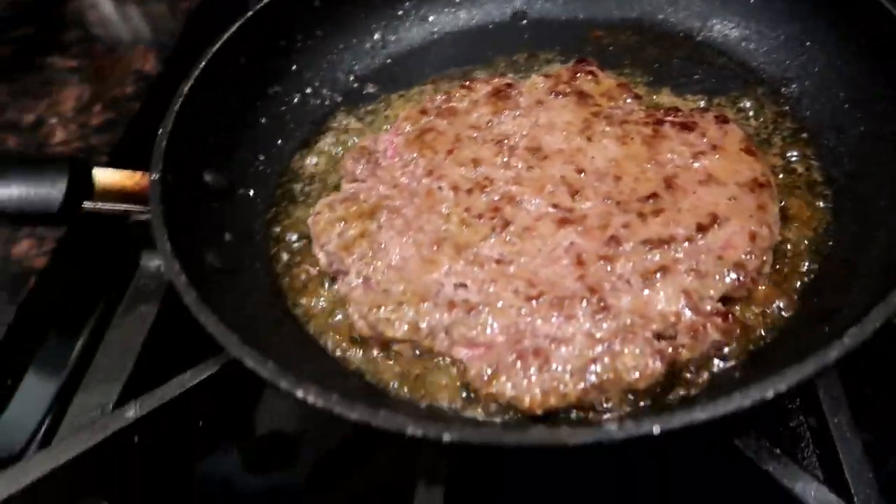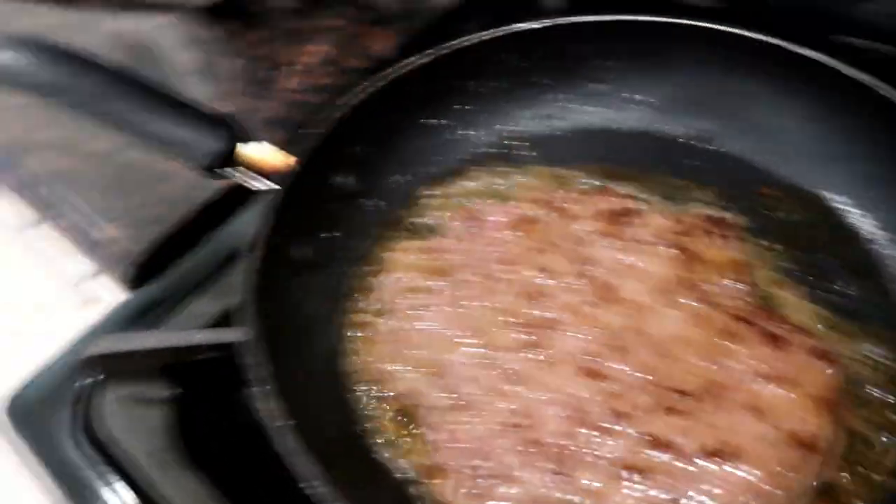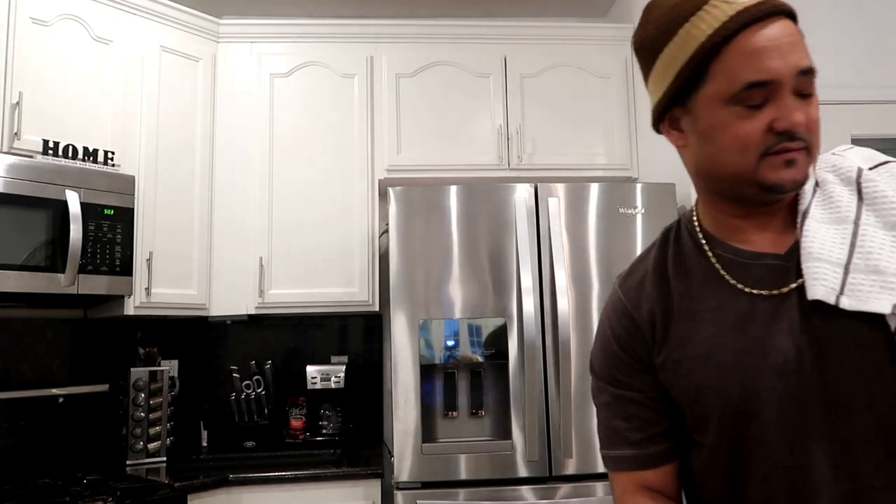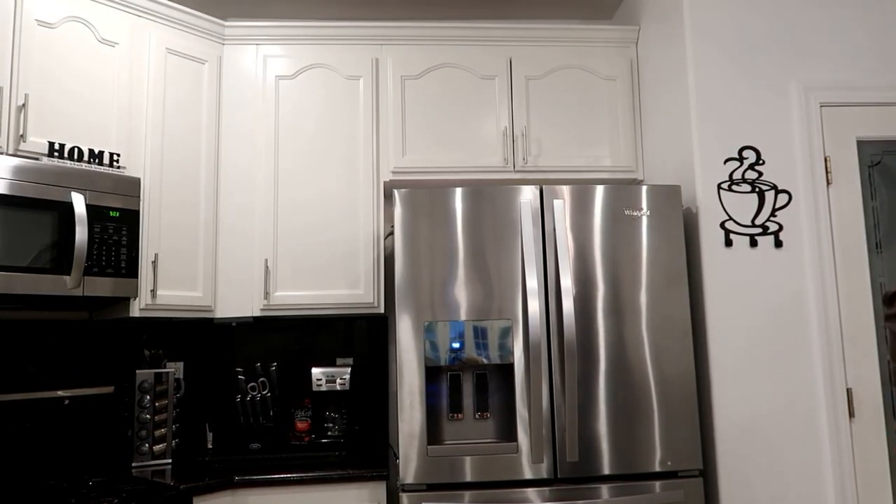Cook it about three minutes, then flip it over again — two minutes on another side, two minutes again, and it's done. I'm gonna wait with y'all while this is cooking and we're gonna cut some tomatoes and lettuce. You want that on two to three minutes each side — flip it over, two minutes on the other side, then two minutes again.